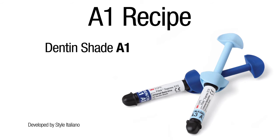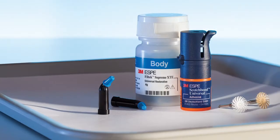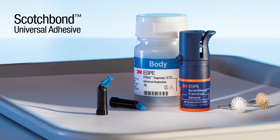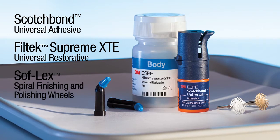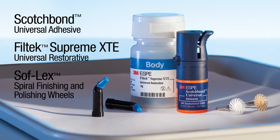The recipe uses Dentin shade A1 and enamel shade A3 of Filtek Supreme XTE Universal Restorative. The products used during the procedure include Scotch Bond Universal Adhesive, Filtek Supreme XTE Universal Restorative, and Soflex Spiral Finishing and Polishing Wheels. Together, they optimize the outcome and maximize the simplicity of the procedure.